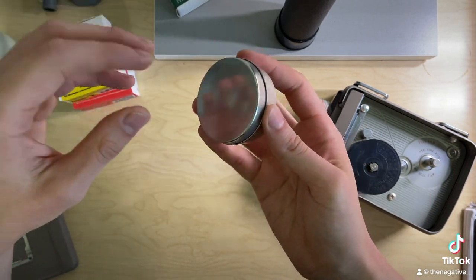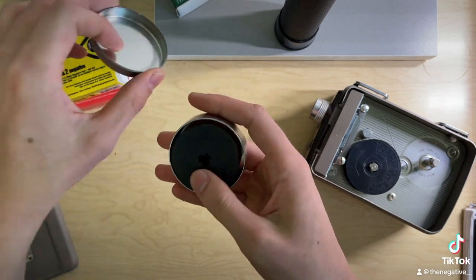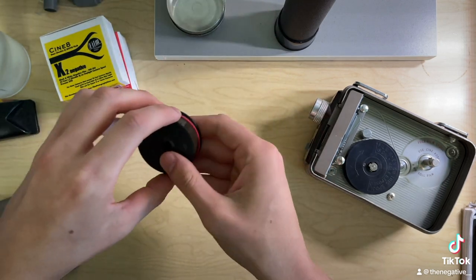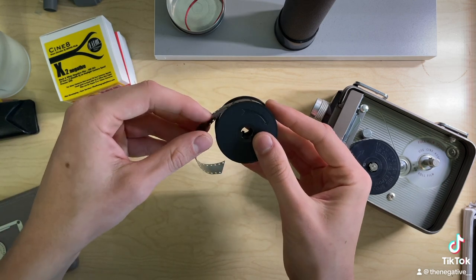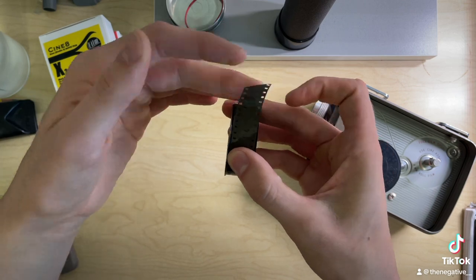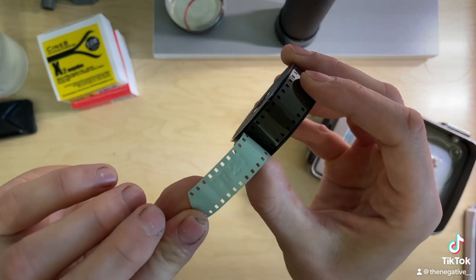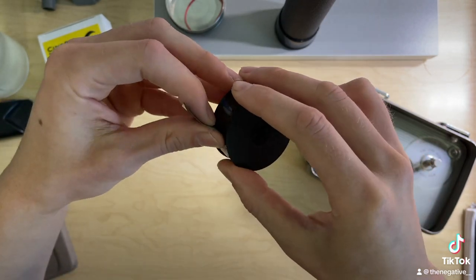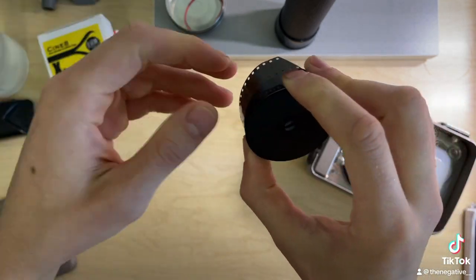It's going to come in either a little bag or a canister like this, so open that up. You're going to want to take your film and you'll notice there is a shiny side and a matte side. This whitish part is the emulsion — the light sensitive part — and this you're going to want to face the lens so that it can record an image.